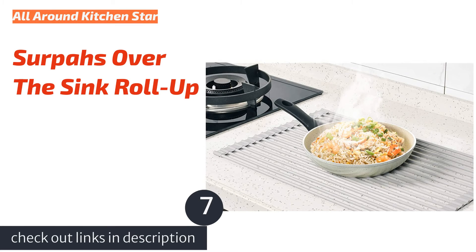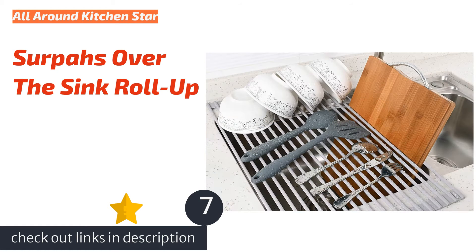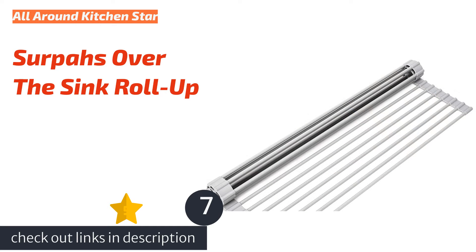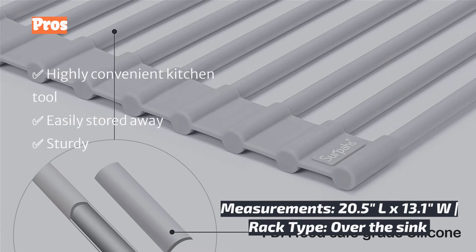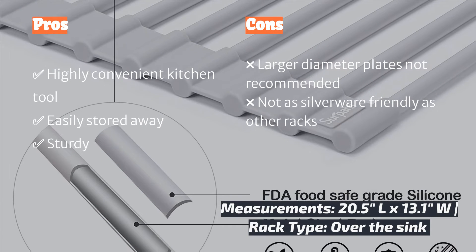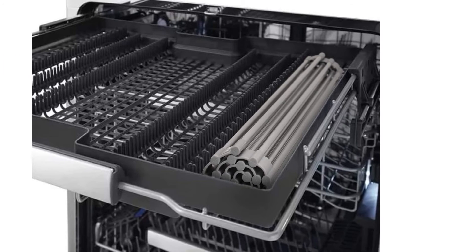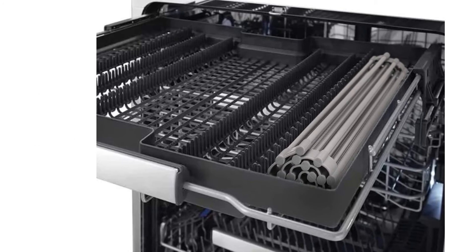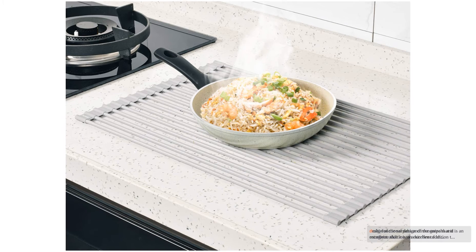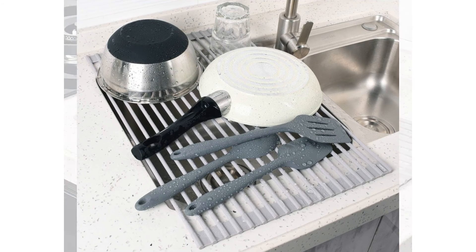The next product is the Serpa's over-the-sink roll-up. If you are looking for a primary rack for a two-person household or larger, the Serpa's is not recommended. The total surface area is large and sturdy enough to stack dishes and cookware; however, if attempting to stack larger diameter plates, the rack may stretch and silverware may slip through. We appreciate the multifunctional design of the Serpa's and recognize that it is an excellent addition to a kitchen of any size.